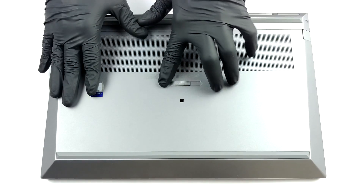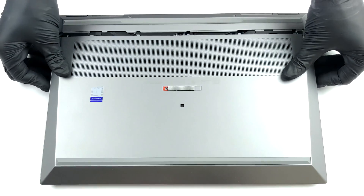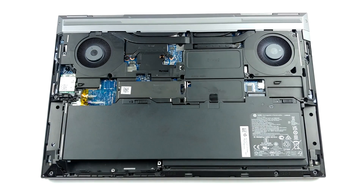Hello, this is Laptop Media, and today we will show you how to open the HP ZBook Fury 15 G7 and what's inside of it.